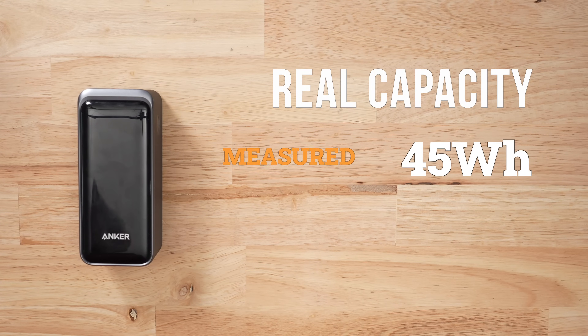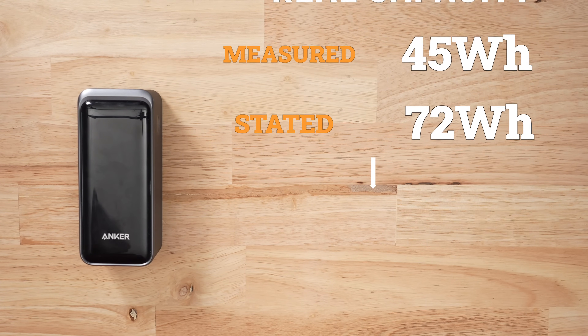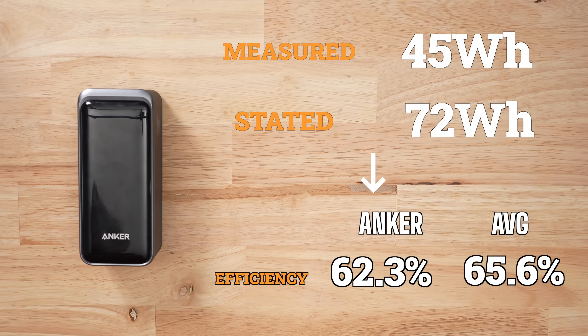In my discharge testing, I pulled 45 watt hours out of the possible 90. So the efficiency isn't really anything to write home about, but this next feature is why this product is so good.